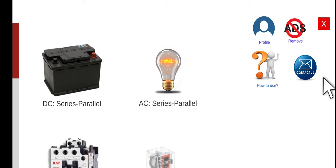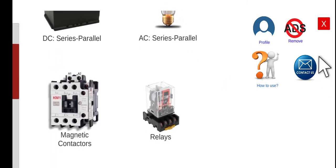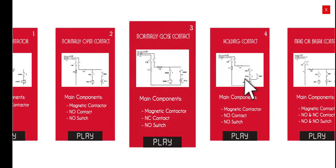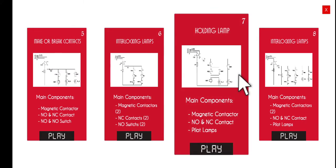Good morning, welcome again to this another series lecture about electrical wiring simulator or EWS. Today we're going to discuss the 7th activity under the magnetic contactors circuit. So the title for this activity will be the holding lamp.